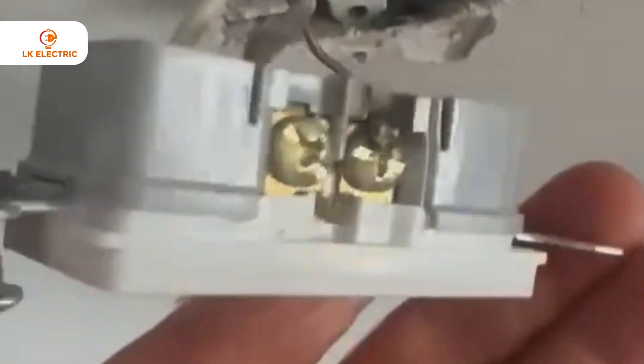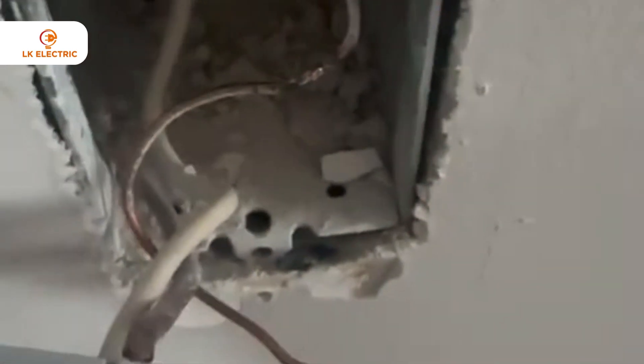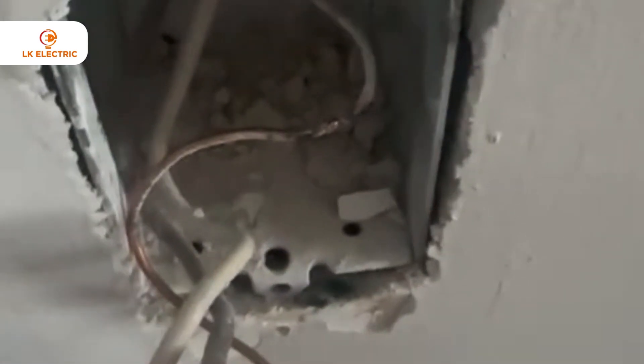We got very lucky in this case because, as the gentleman told me, he did try to replace some of the receptacles. Right away, the first one I opened, I noticed the positive side is all burnt out and the ground was touching — and that's why it was shorting out.